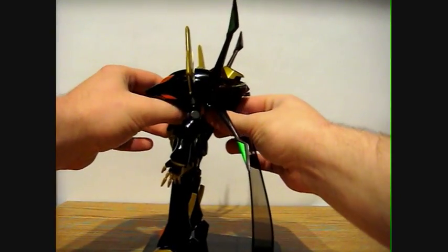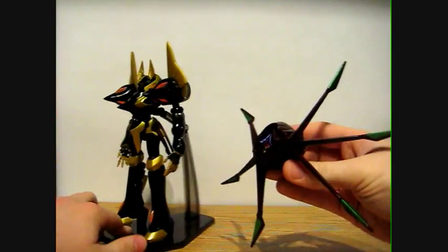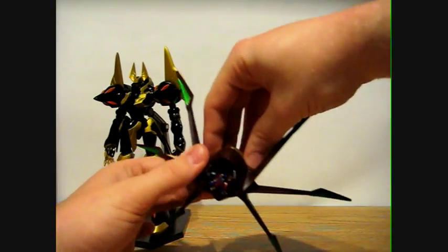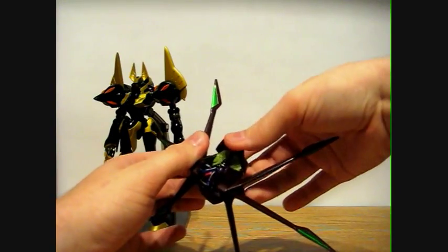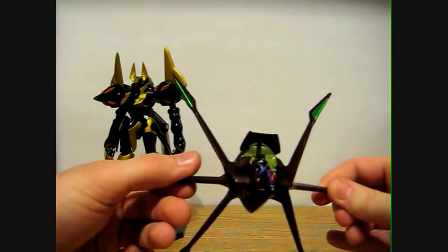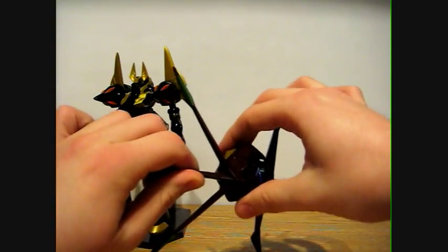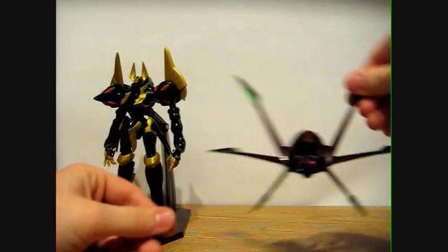Just for the sake of this review I'm going to detach the float unit from the back there. Here's the Lelouch figure — you just pop open this little piece on the back and slide the other one into place, you can see him in there. He is removable; I put him in there and kind of keep him in there. He fits pretty well in there so I don't really take him out.